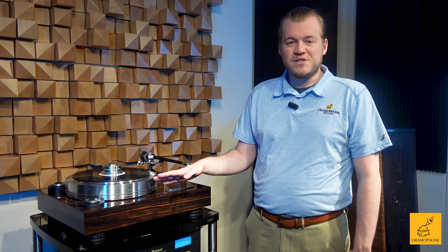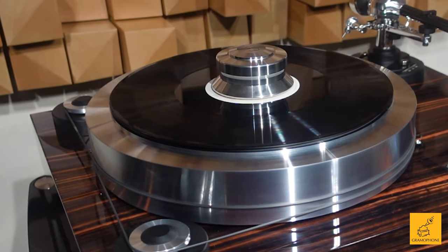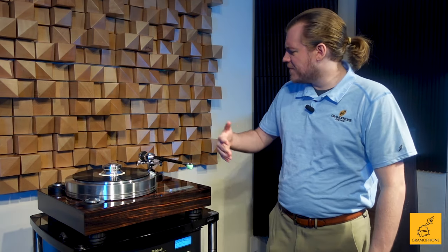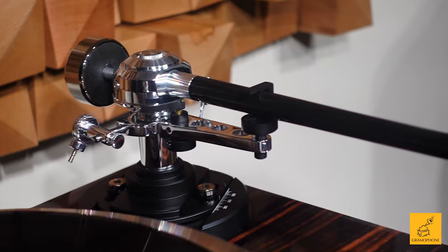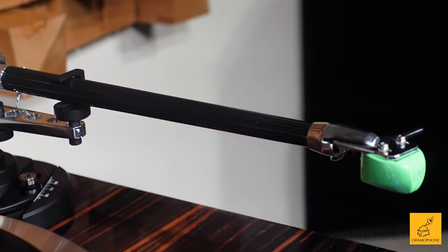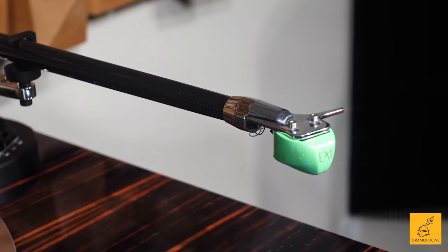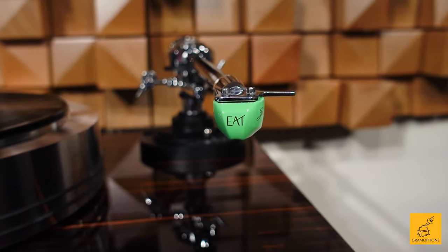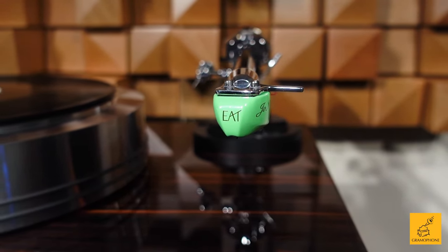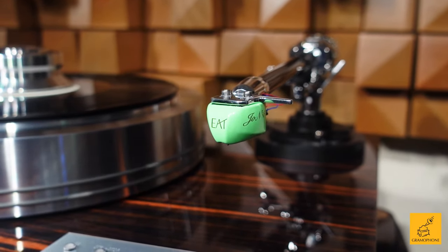On top of that rides one of the heaviest platters I've ever seen. In the world of turntables, weight is good because weight means stability and resistance to vibration — precisely what we need to avoid. And look at this tonearm: this is the C-Note tonearm by EAT, with a pure carbon fiber shaft finished in beautifully polished aluminum on both ends. Look at this cartridge with that almost robin-egg-like finish — it's gorgeous, providing a pastel highlight against the darker table.